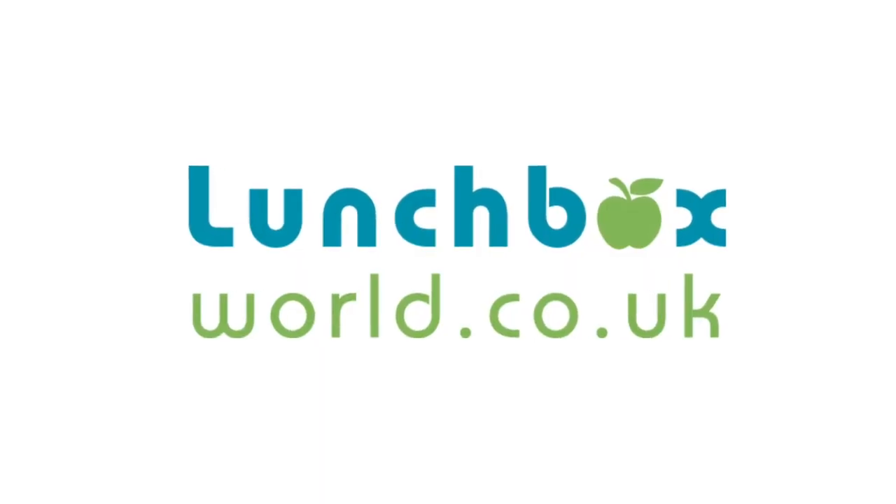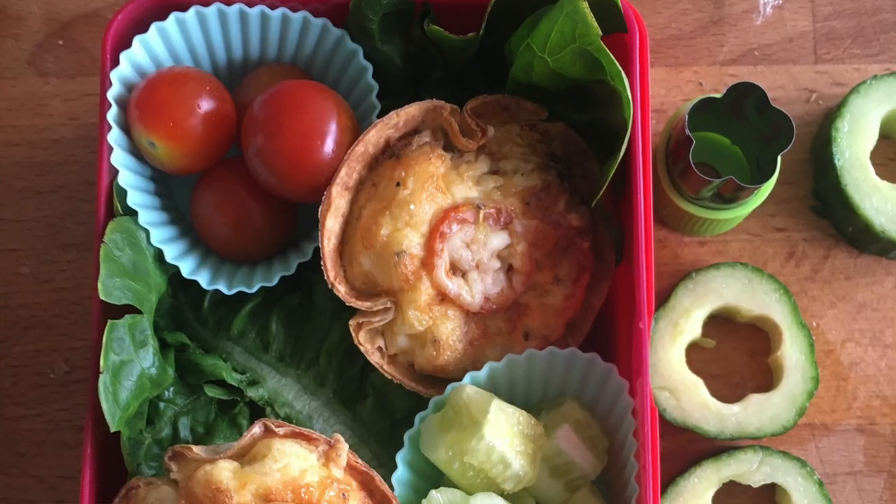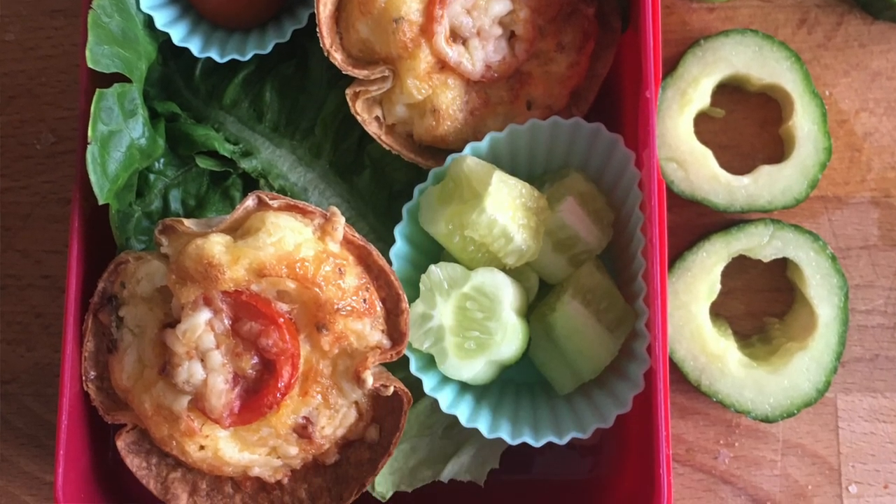Hi and welcome back to Lunchbox World. I am so glad that you've joined us today. Today we are doing the tortilla quiches — little mini quiches that are perfect for popping in a lunchbox using a variety of things you're most likely to have in your fridge anyway. The only extra thing is to get the tortilla wraps. So let's go straight to it.